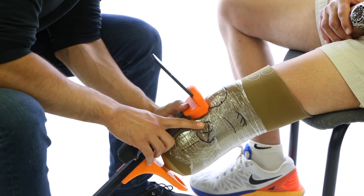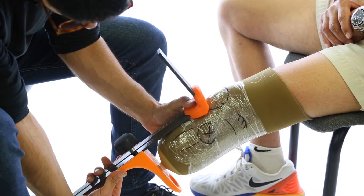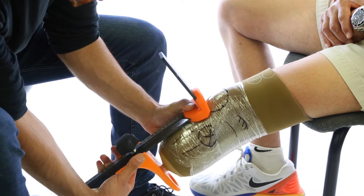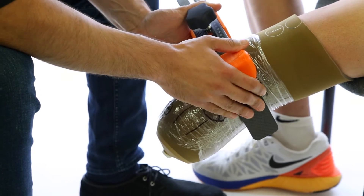With the patient relaxed, we place the tape measure on the mid-patellar tendon and record the end at the distal end of the limb with slight compression. This should give us the length of the limb that we need. Then we need the ML dimension at mid-patella.